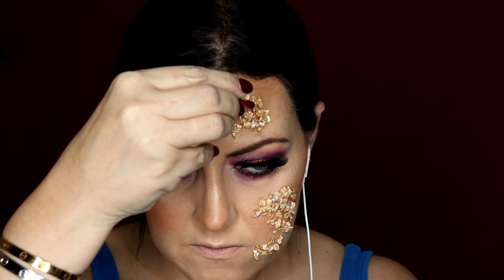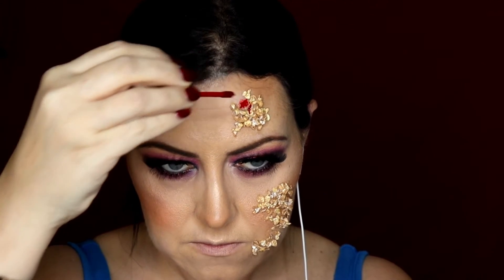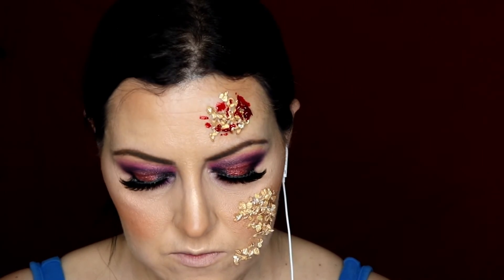Here I'm applying the Mehron coagulated blood onto the porridge oats, which is quite a good effect for giving a rotten look. I apply this coagulated blood all over the porridge oats - it just gives a really, really good effect. Making sure some drips as well.